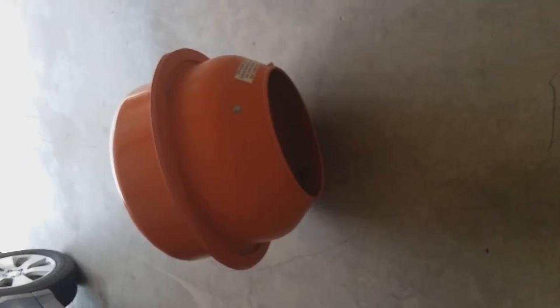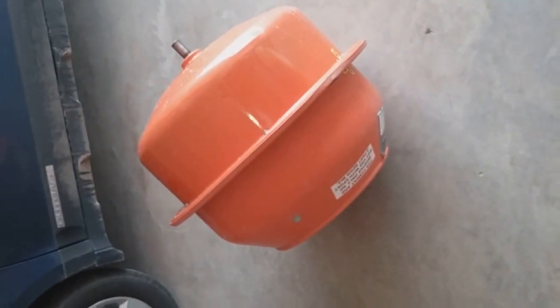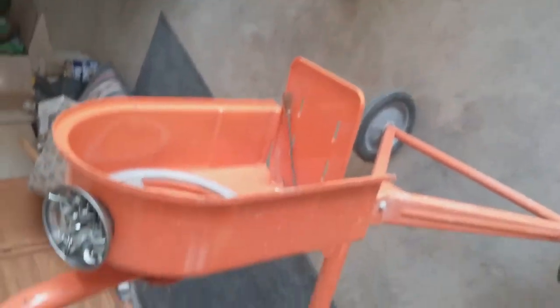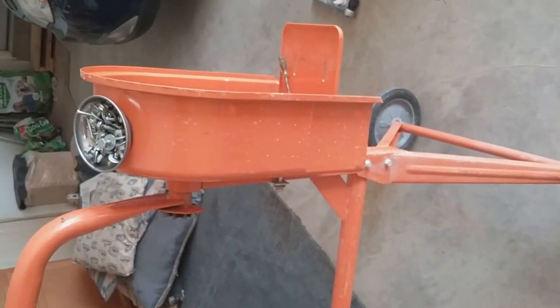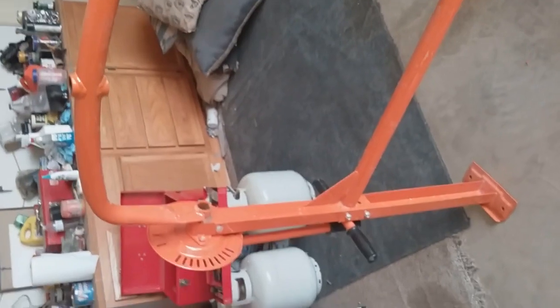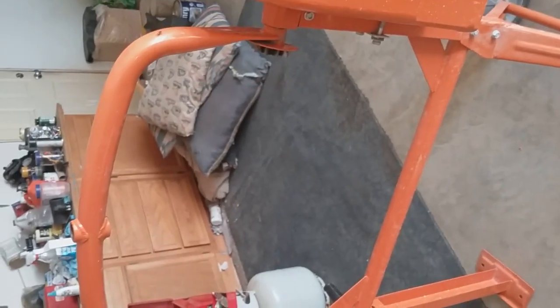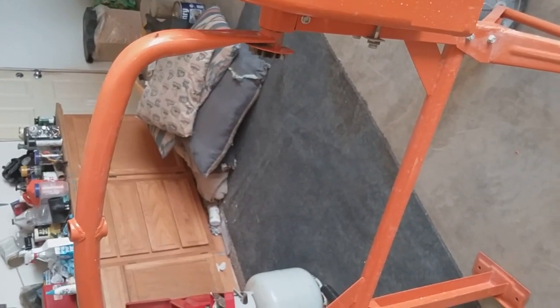This is a video on a Harbor Freight concrete mixer — a three and a half cubic foot mixer. I bought this two years ago, August of 2016, and it's now August of 2018. We managed to get two mixes done, and then all of a sudden it stopped mixing.